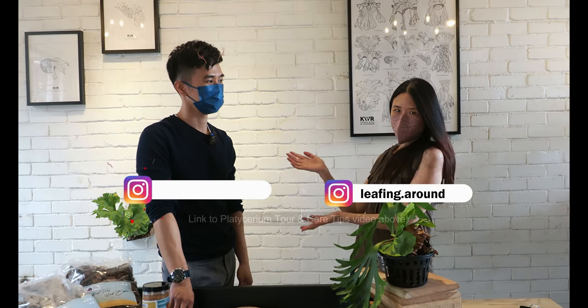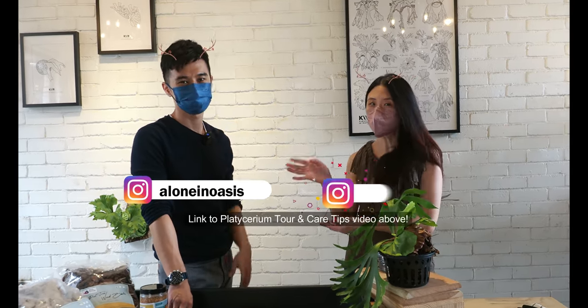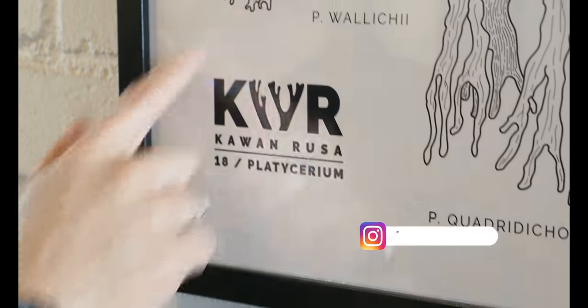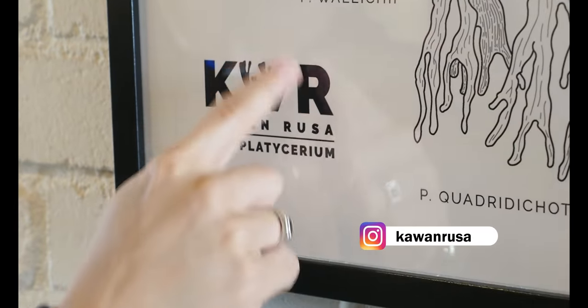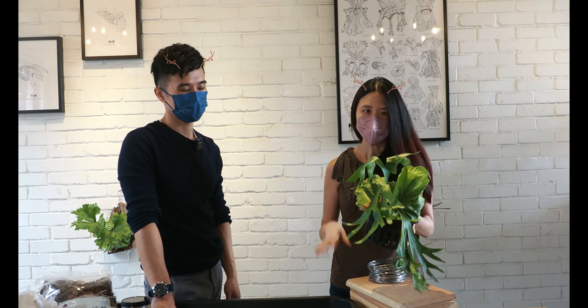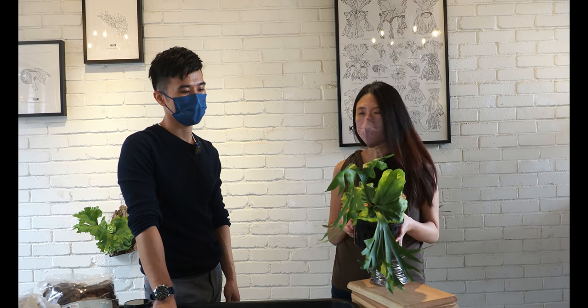Hi everyone, welcome to my channel Leaping Around. I'm Irene, and you would know this — this is Lone. We just did a tour of his Platycerium gallery, Kawan Rusa. And now he has, I'm very grateful, agreed to help me to mount my Platycerium. So in this video, we're going to learn how to mount our Platycerium properly.